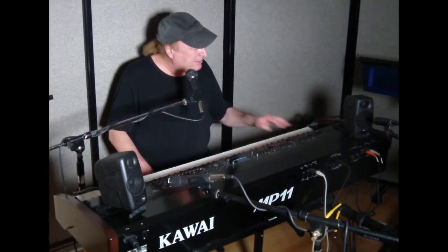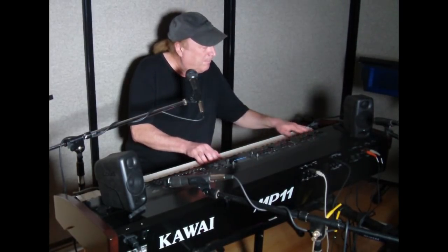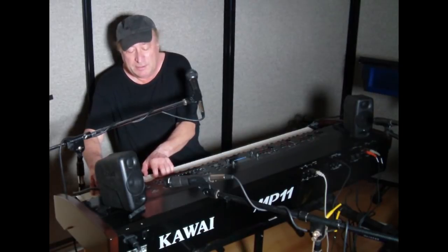Piano Man. And really nice on the top end too. Besides piano, these things accurately reproduce whatever sound you're playing, and it's not limited to just piano.